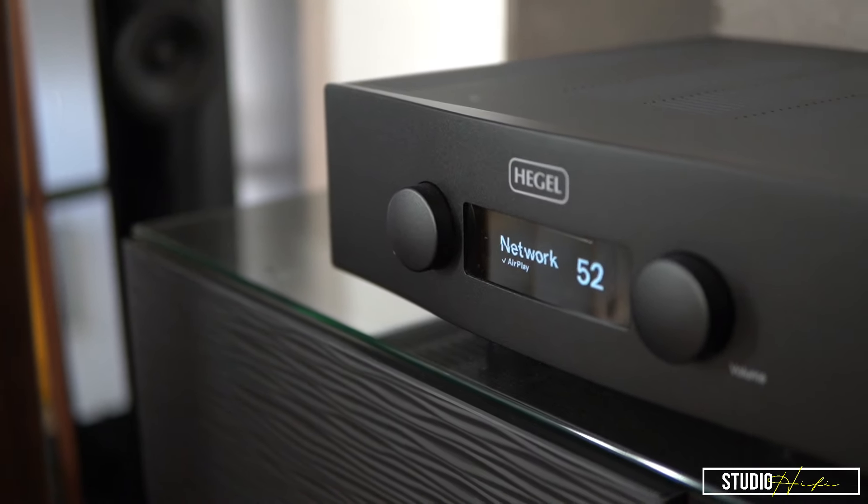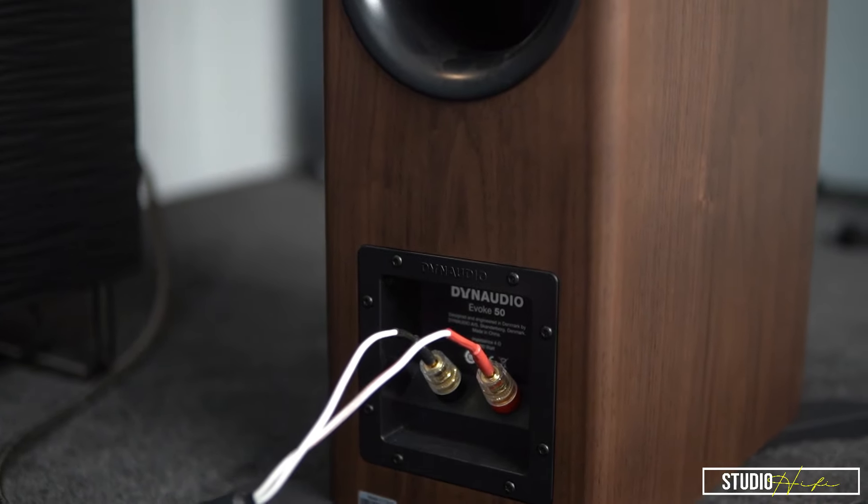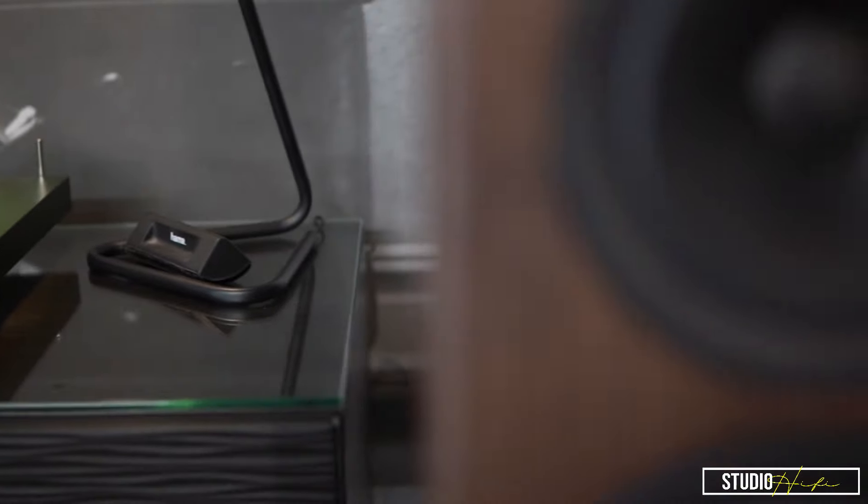I've actually had a couple of hours already and I'm going to carry on now. I am listening through the Hegel H390, which I'm also going to do a little review and demonstration of. I've got Chord Epic speaker cable, I'm streaming with my iPad Pro via Airplay to the Hegel. We've got quite an entry-to-mid analogue front end as well — the Project Debut Carbon Evo in a lovely satin green, Project's entry phono box, and an Ortofon 2M Bronze on there. It kind of outweighs the phono stage but let's see how we get on.